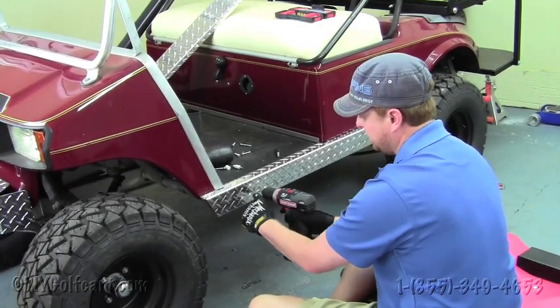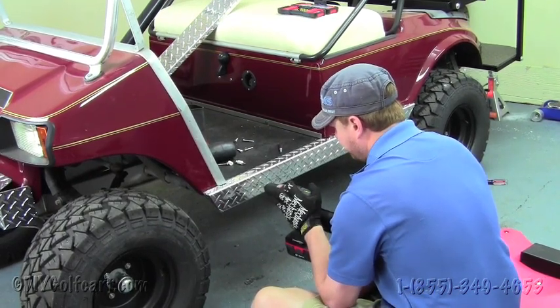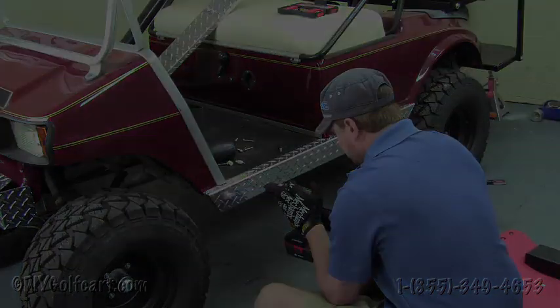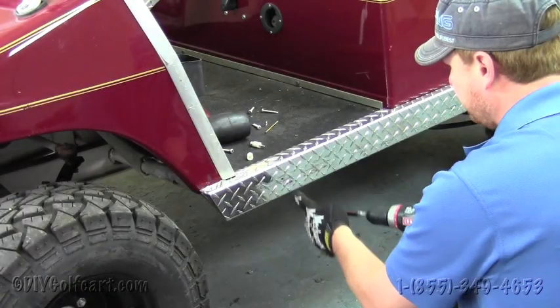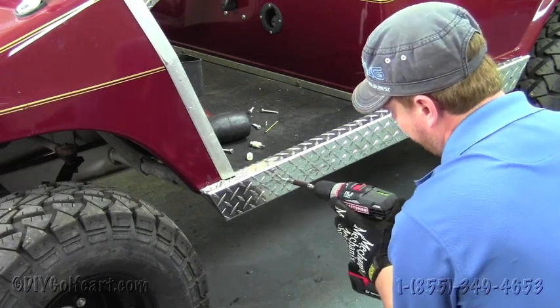Just as we did at the top, we're going to have to do the same for the side of the rocker. Just grab that same drill bit and drill straight through the side. Once we've got the hole drilled, we'll just take the screw and run it straight through.